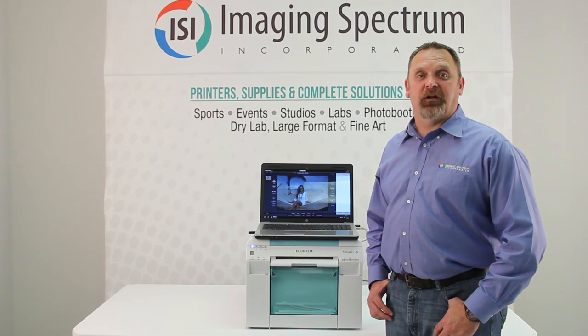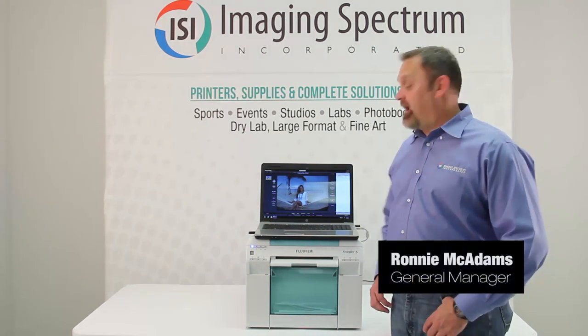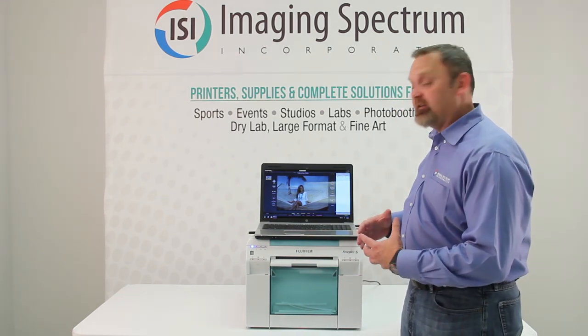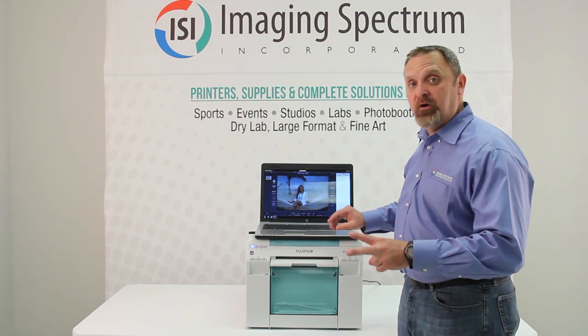Welcome back to another solutions video provided by Imaging Spectrum. I'm Ronnie McAdams, and today I'm going to show you what I call the game changer: the Fuji DX 100 printer powered with Darkroom 9.2.